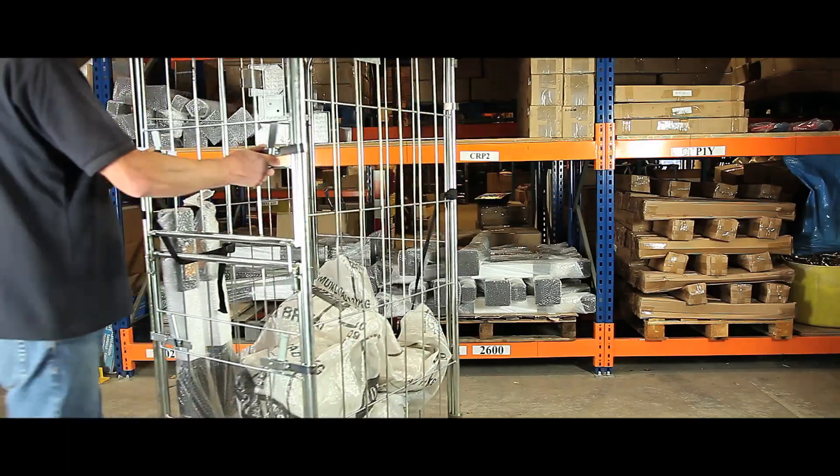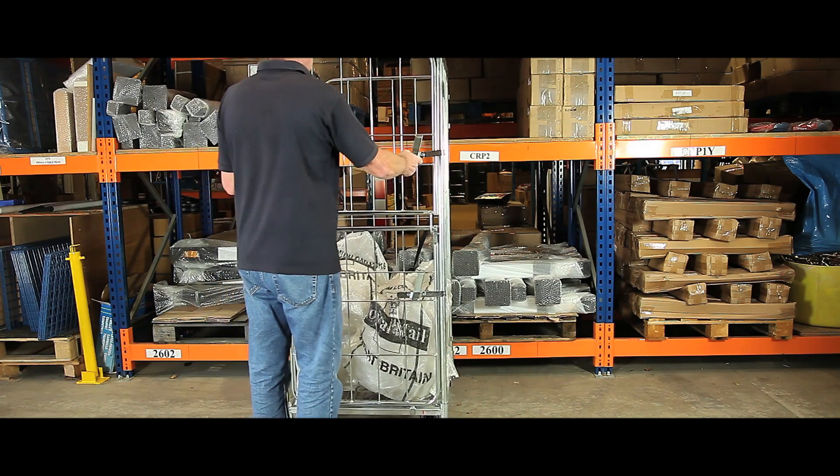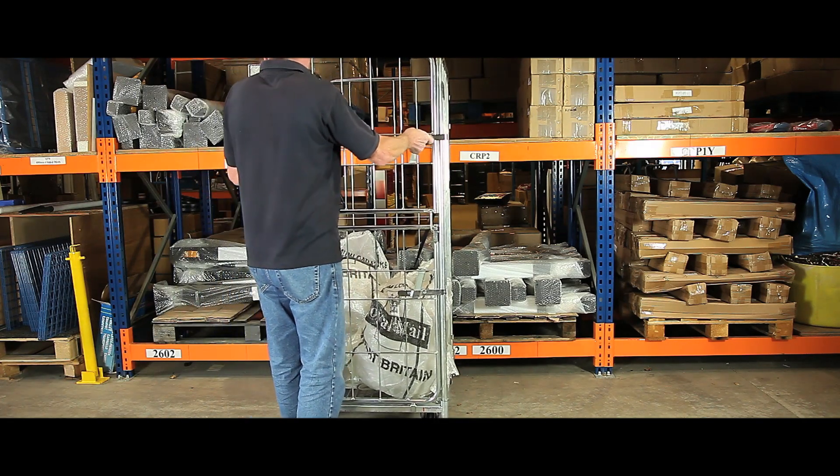Its 500kg capacity and design suit multiple applications due to their functionality and versatility.